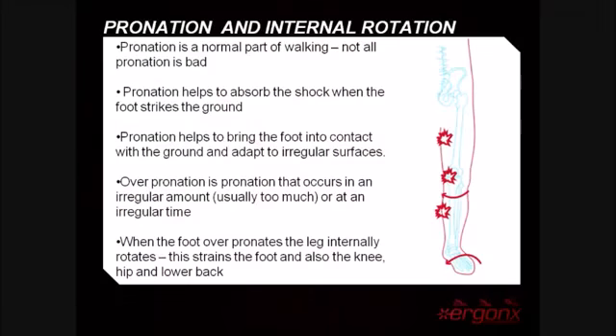At this point let's take a quick look at pronation and how it affects the lower limb. Pronation is a normal part of walking and not all pronation is bad. It helps to absorb shock as the foot strikes the ground, brings the foot into contact with the ground, and also helps to adapt to irregular surfaces.